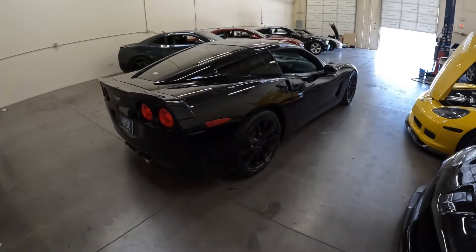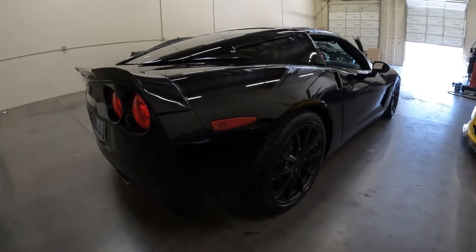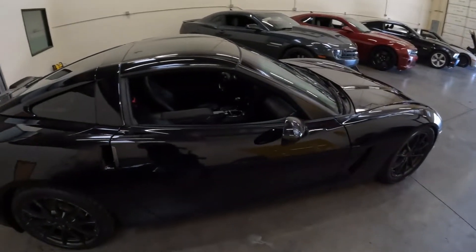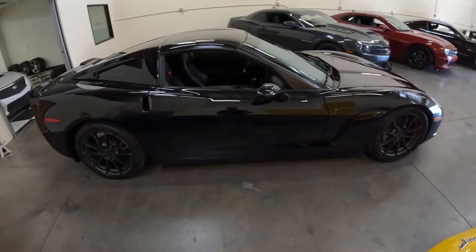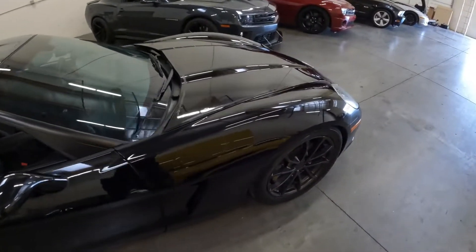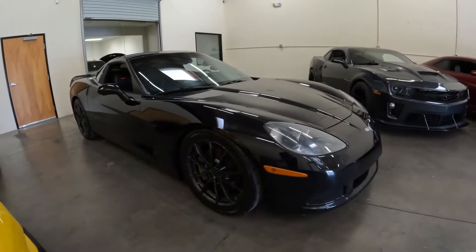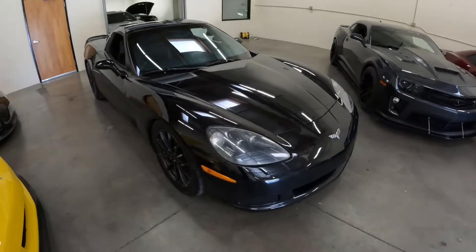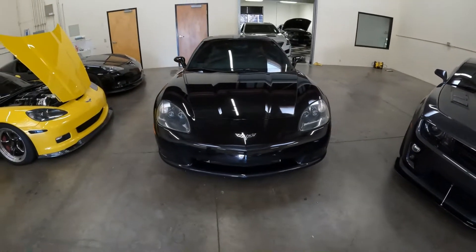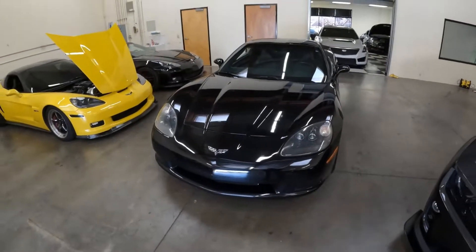Bear with me as the next couple videos I make will probably be me learning some new stuff. One thing I'm definitely going to start implementing is a virtual test drive, so those are coming soon once I figure out all the camera stuff. If you have any suggestions or recommendations, put them in the comments. Anyways, this is the '09 1LT C6 Corvette that we bought out of Georgia.